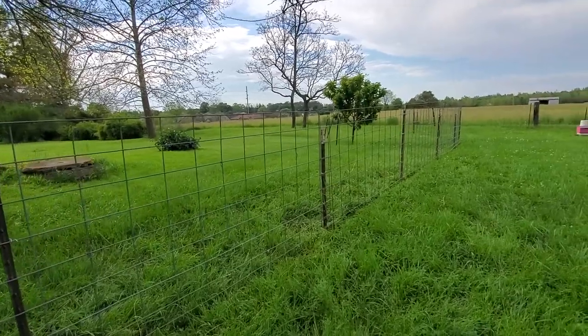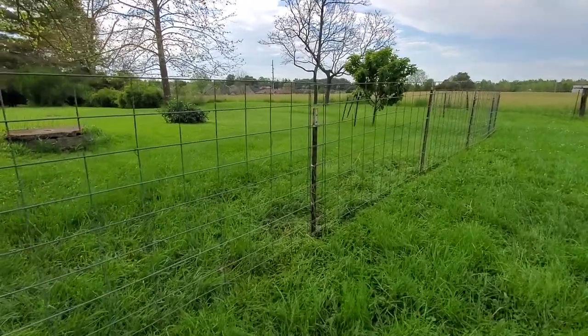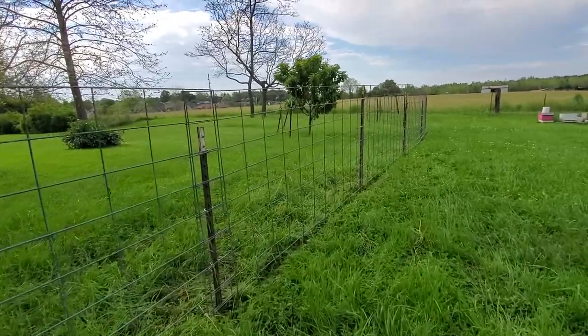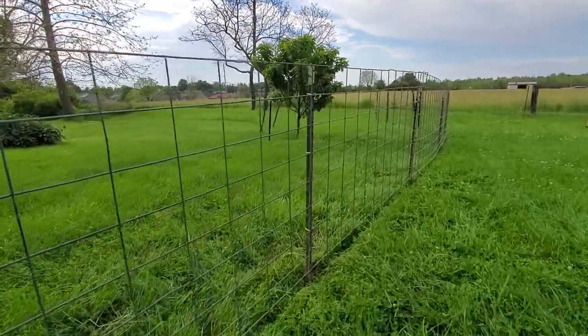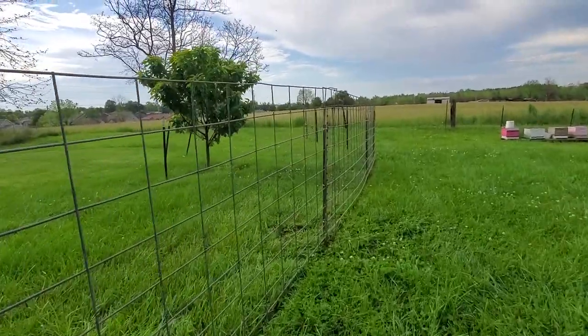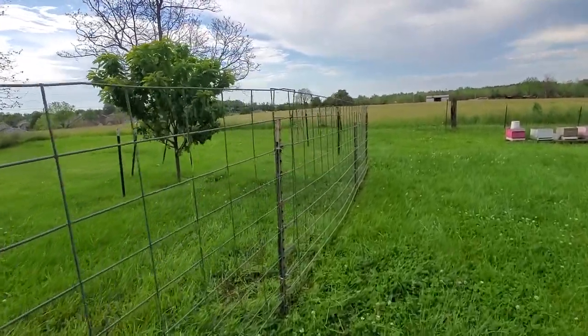That makes it a lot more cost effective because we go through a lot of pastures and we like to do a rotating pasture technique. We like to switch out different pens so that the goats are on different areas. This will help a lot with our worm burdens.